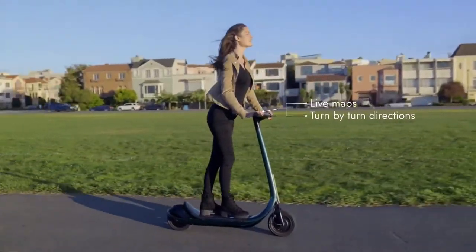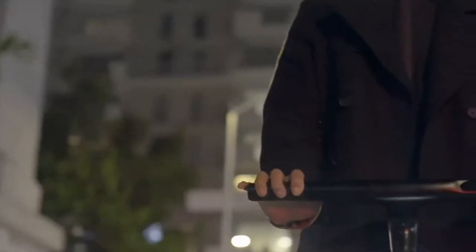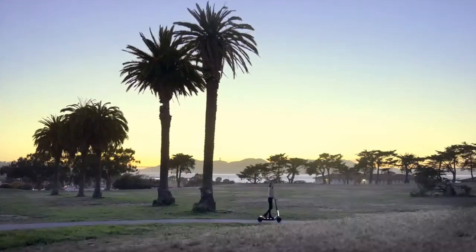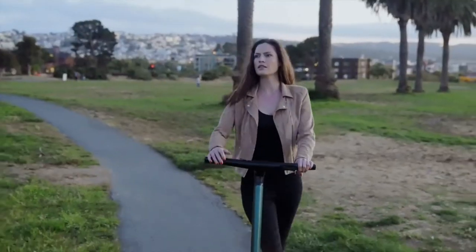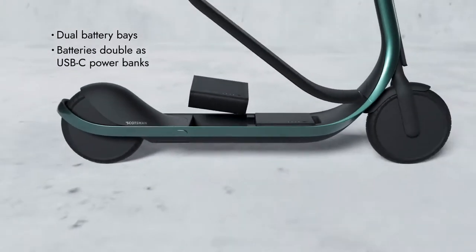We wanted to make the interaction with your Scotsman seamless, so we added a smart interface right on the handlebars. Throughout the day, people's priorities change — whether it's a quick commute or a leisurely ride across town. Scotsman is modular by design, so you can optimize on the go.